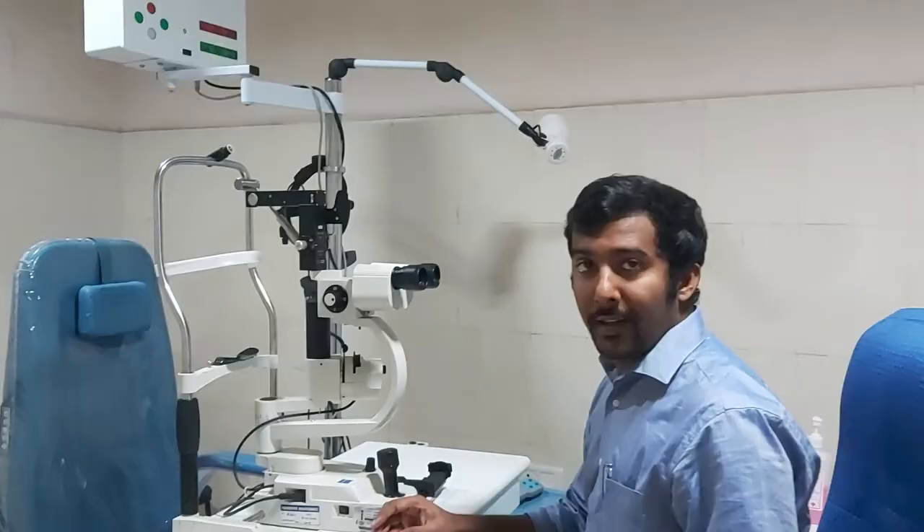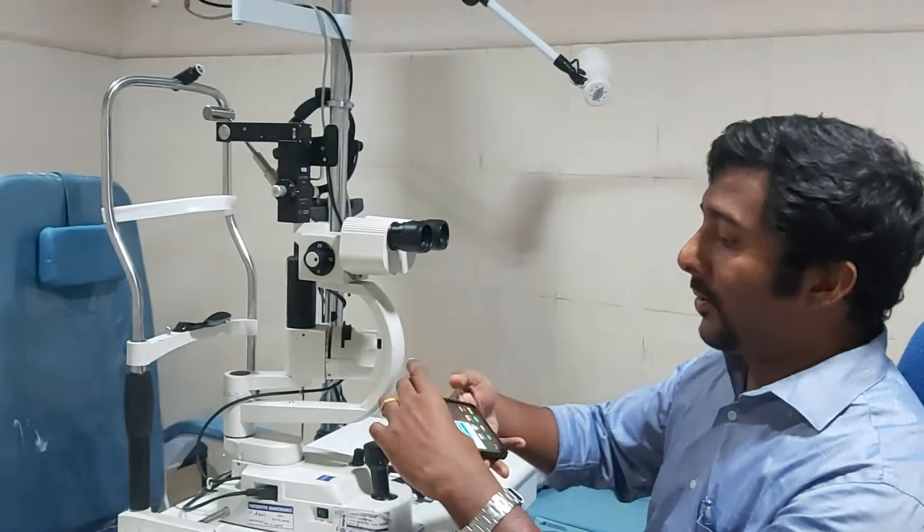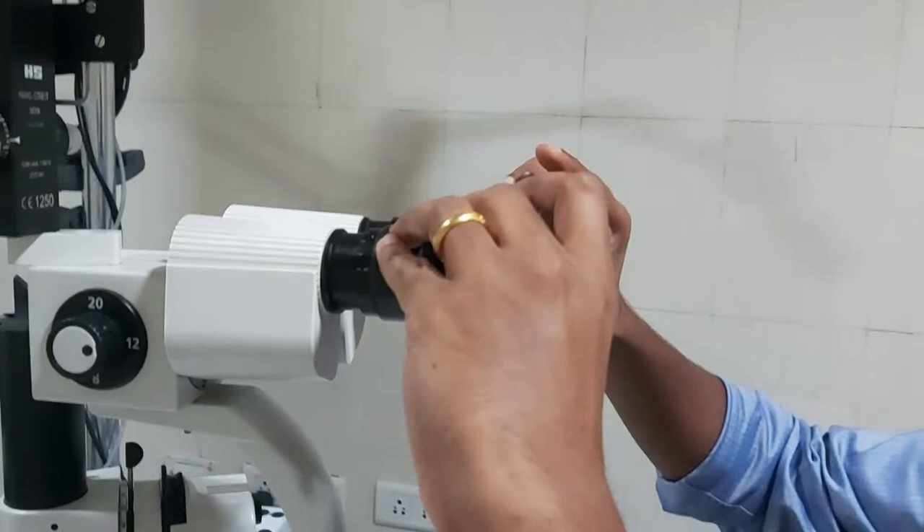I will teach you how to take slit lamp photographs with your smartphone. First, open the regular camera app and bring the phone to the eyepiece of the slit lamp, keeping it at a distance of two centimeters.